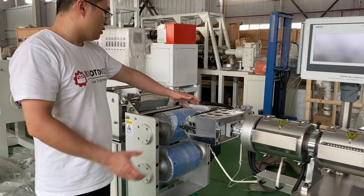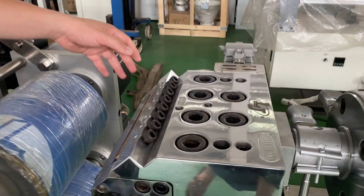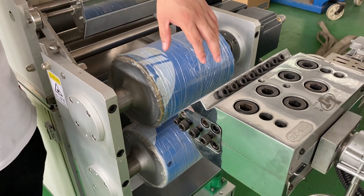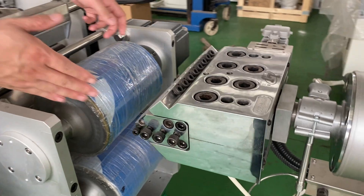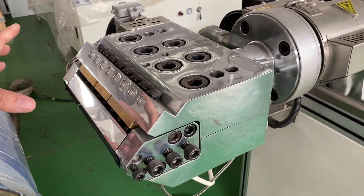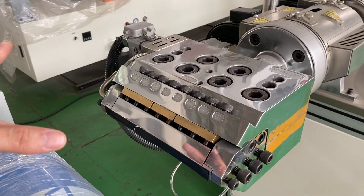So this is the die — we call it the die or the mold. The film comes out from this mold. The size is just 20 centimeters, which is 200 millimeters.